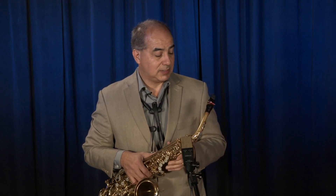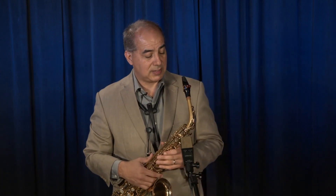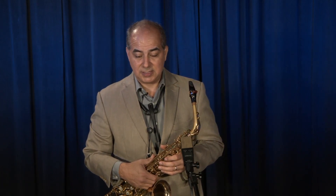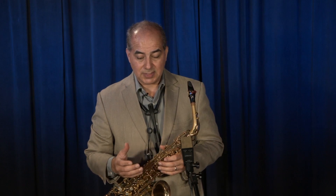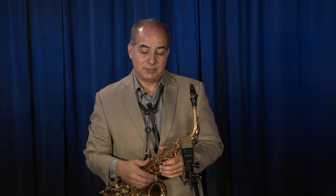I've been using this mouthpiece for many, many years. I remember in 1991, around that, Dr. Rousseau gave me this model. And since then it's been a mouthpiece that has given me all the opportunities to be very versatile with the proposals that I have to play.